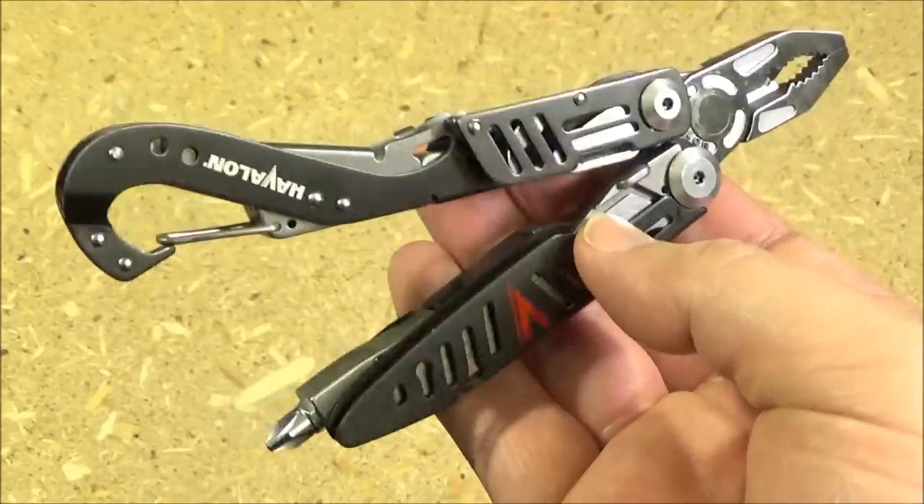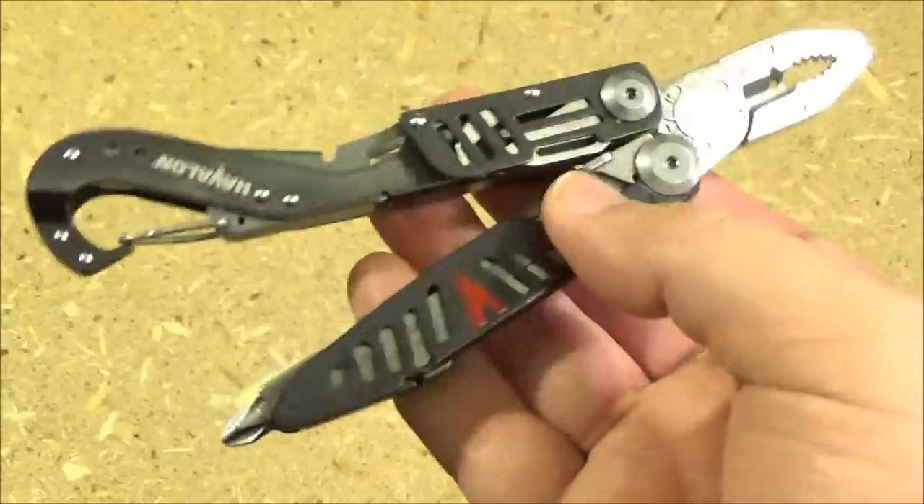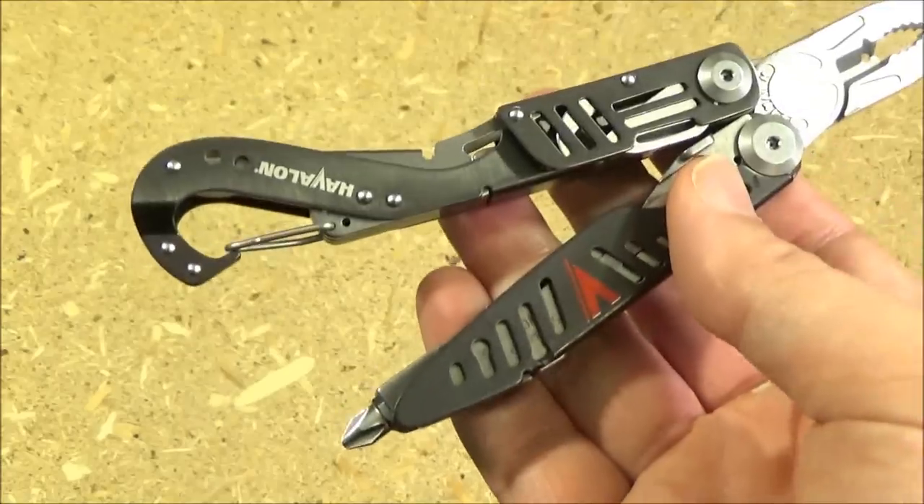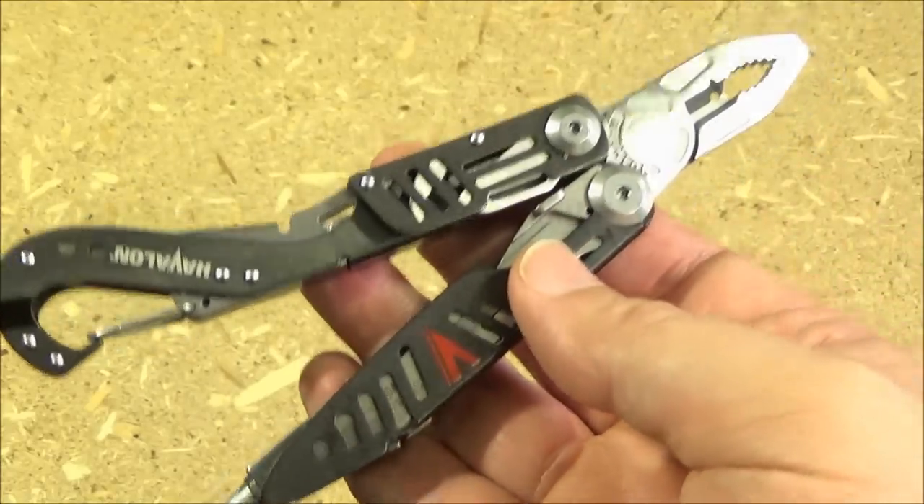That does it for another Multi-Tool Monday. I hope you enjoyed the video. Please check out that website — they were very generous to me and to you, especially giving that discount code. This has been WeAllJuggleKnives. I'm out.